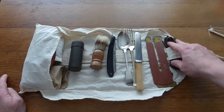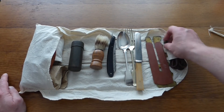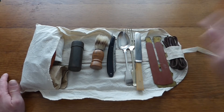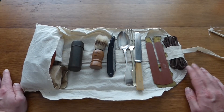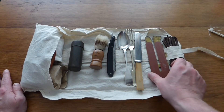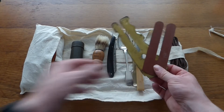Here we have brown leather boot laces. The boots that were issued at the time were called B2s or B5s — they were brown leather — so the laces were brown leather as well.